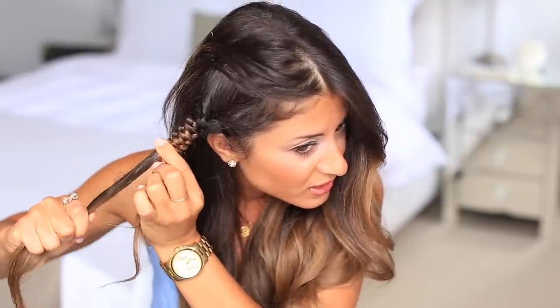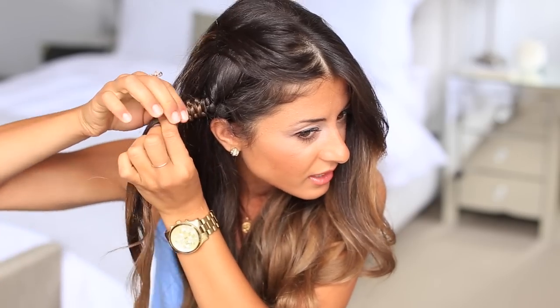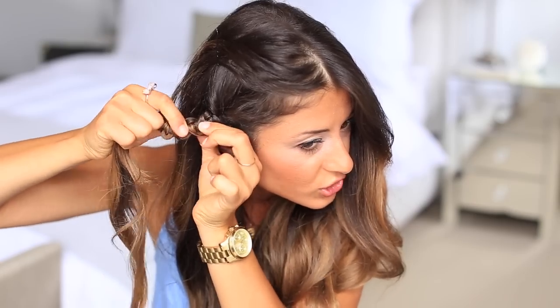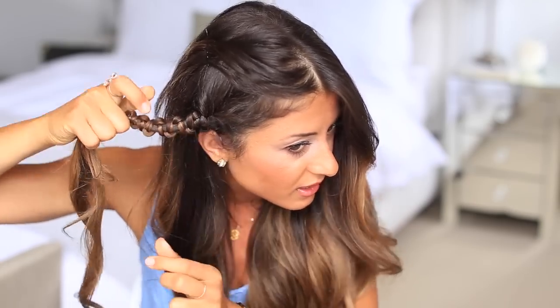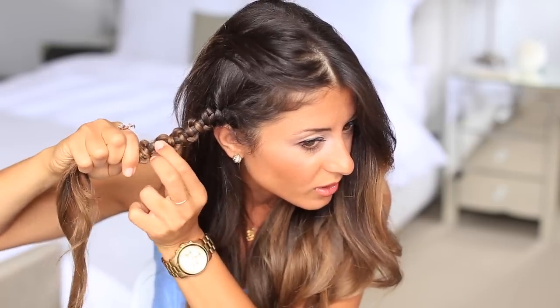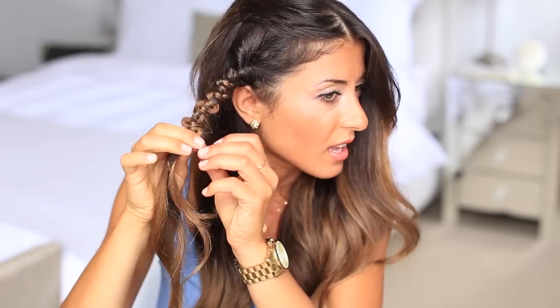Push it all the way to the top. Once you've done that, I'm just going to unravel it a bit just to show the shape. You don't need to keep it tight — just like that, you can see the effect now. It's very, very cool. At this point, I'm going to grab my hair elastic and secure the ends of the braid.